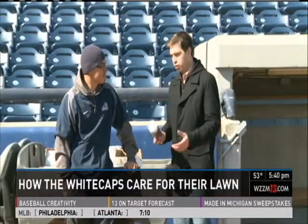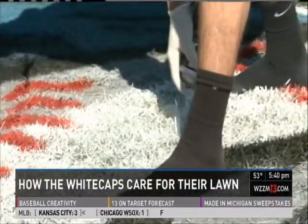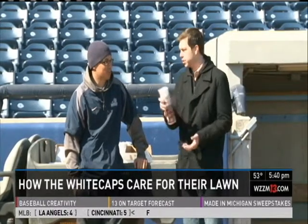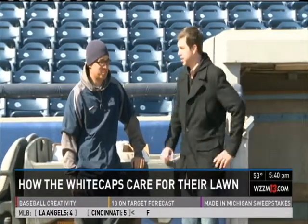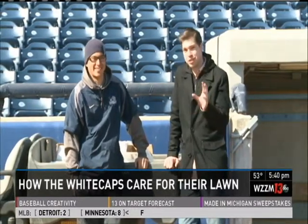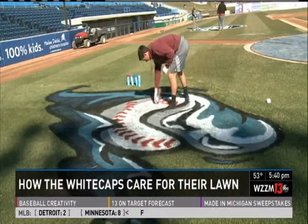'Would you recommend, as a homeowner, if I wanted to spray paint a 20th anniversary Whitecaps logo?' 'Absolutely, yeah — call us up, we got the stencil, you can rent it.' You heard it here first — you can call the Whitecaps and they'll give you a stencil to brand your lawn.